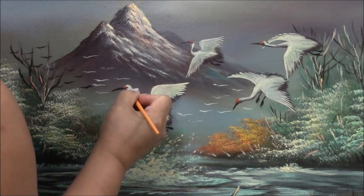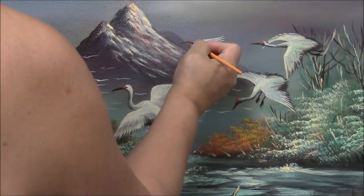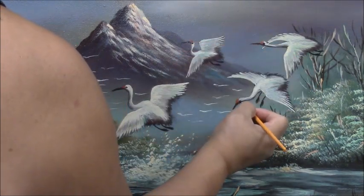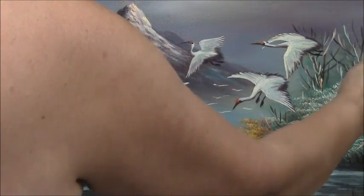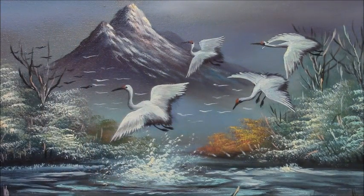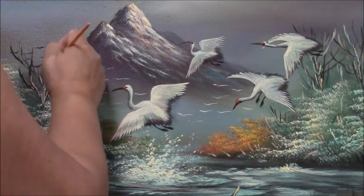Maybe a little circle for their eyes — put a little dark circle there. And for the little trees, just put something brownish, you know, something like that. Since they are almost like dead trees, just add a little bit here and there.